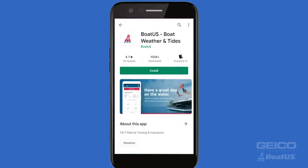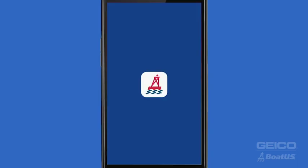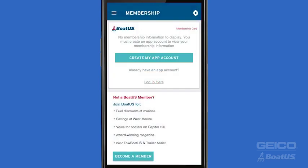Once you've downloaded the latest version of the BoatUS app, you'll need to take a moment to create your BoatUS account. To do that, open up the BoatUS app. If it's your first time using the app and you don't have a BoatUS account, tap 'Create My App Account'.